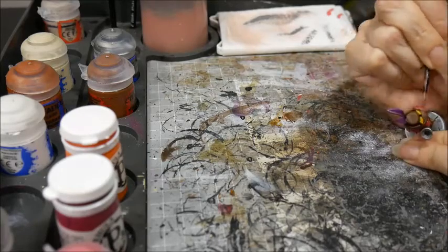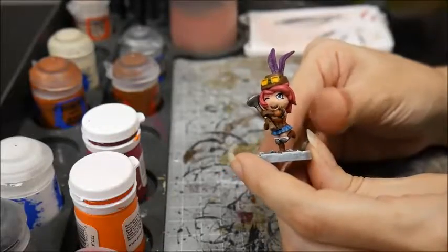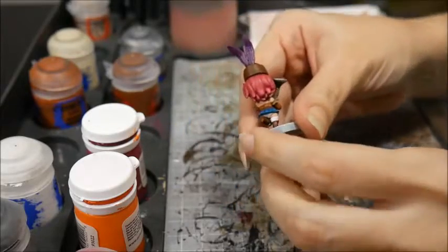Her hair was highlighted with Murderous Magenta, Kador Red Highlight and a little bit of Emperor's Children mixed in. I didn't like the way this colour looked and so I ended up glazing it with a little bit of the original colour — Murderous Magenta and Kador Red Highlight — to turn it back down.